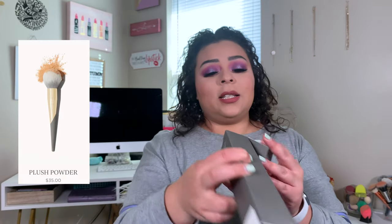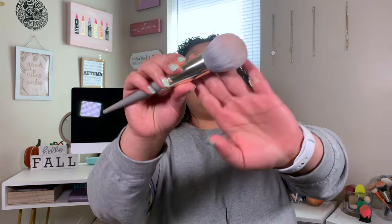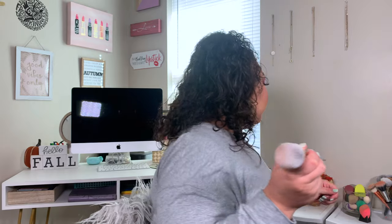So the first thing I got — all the prices will be on the screen, you guys — was another Complex Culture brush. This time I got the powder brush and I haven't used it before. Hints it went from white to dirty. I used it for blush and I actually really liked it. These Complex Culture brushes are so flippin' soft, and the handle is just super cute.